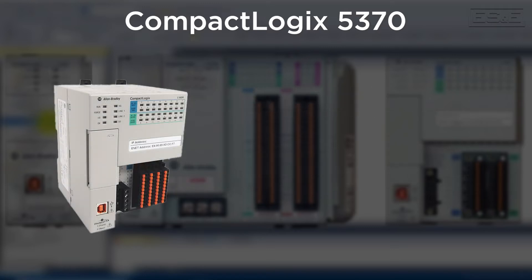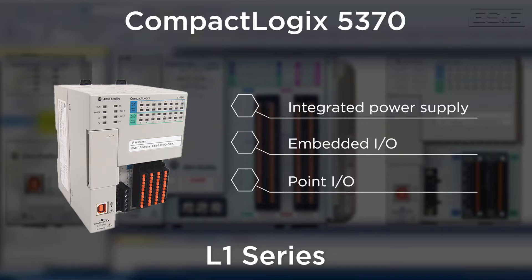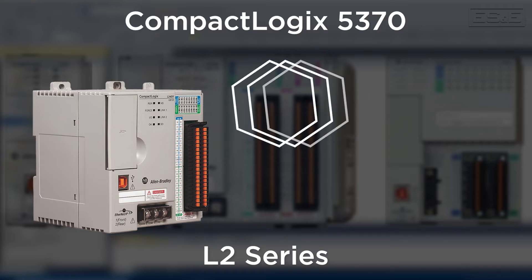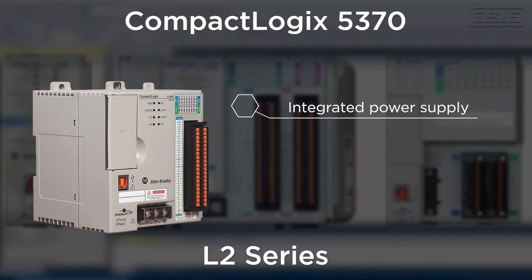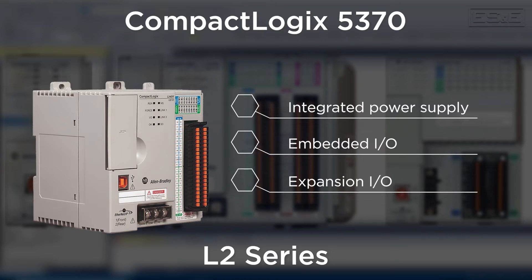The smallest option is the L1 series, which has an integrated power supply, embedded IO, and Point IO as the expansion IO. The next option is the L2 series, which also has an integrated power supply and embedded IO, but uses 1769 expansion IO.